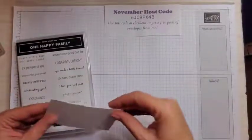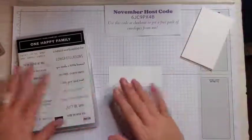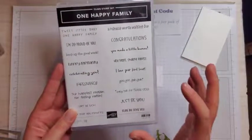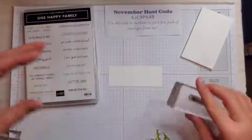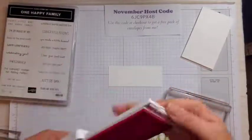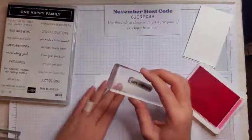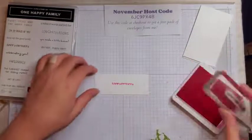The first thing we're going to do is a little bit of stamping and die cutting. I'm using the One Happy Family stamp set and we're going to be using the Happy Birthday stamp. This is a great stamp set, especially if you're just starting out, because there are so many different sentiments. We're going to be stamping in polished pink. I'm just inking this up, very lightly tapping, and I'm going to line it up with my grid paper, even though it doesn't really matter because we are going to be die cutting it.